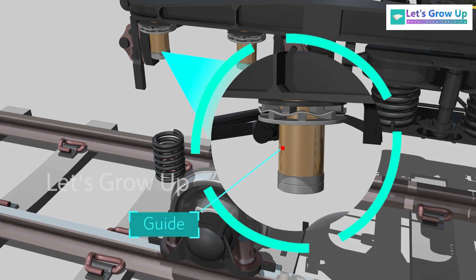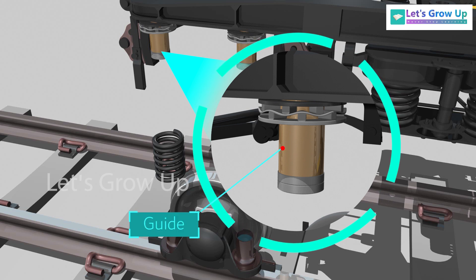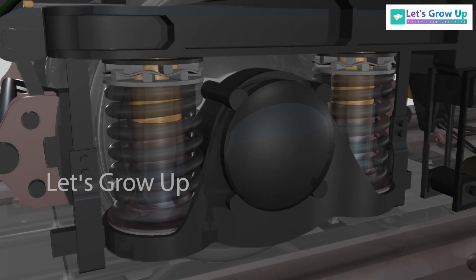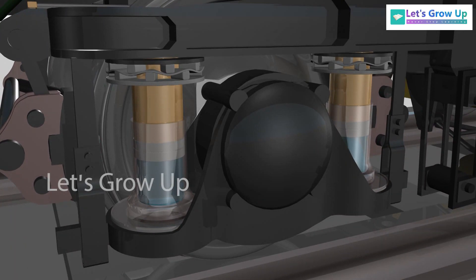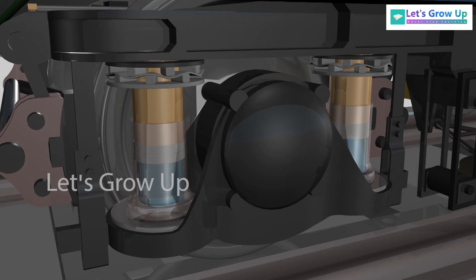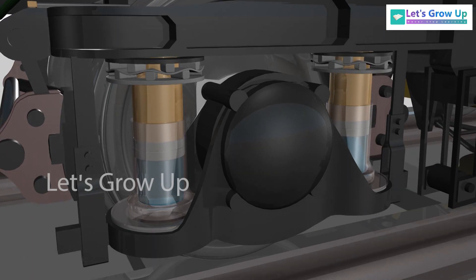This is called the guide. It is welded to the bogey frame. The bottom of the guide has a guide cap with perforations so that during the downward movement of the axle guide in the lower spring seat, the oil in the dashpot rushes into the axle box guide. This provides the dampening of vibration in a running coach.